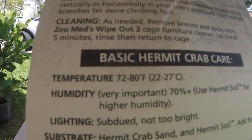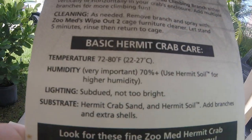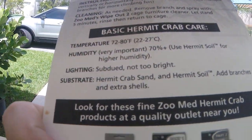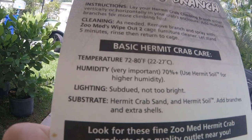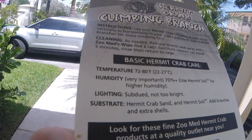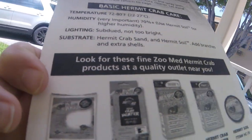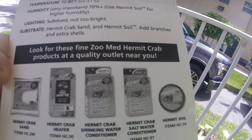And basic Hermit Crab care: Temperature, 72-80 degrees Fahrenheit, 22-27 degrees Celsius. Humidity — very important — 70% plus. Use Hermit Crab soil for higher humidity. Lighting: subdued, not too bright. Substrate: Hermit Crab sand and Hermit Crab soil. Add branches and extra shells. And it says look out for these fine Zoo Med Hermit Crab products at a quality outlet near you.